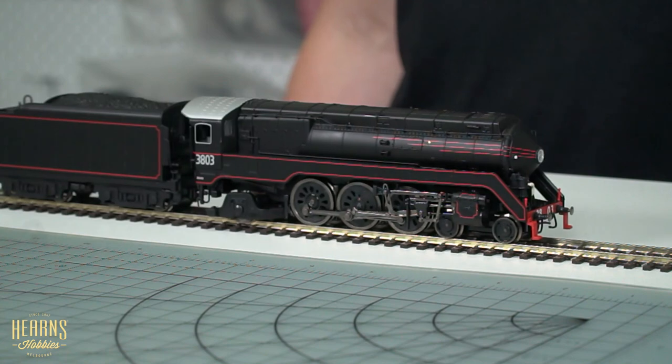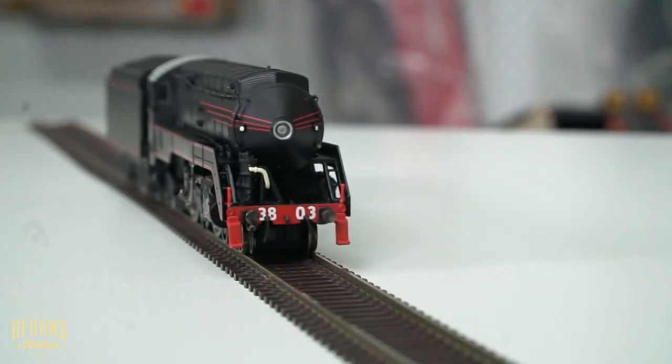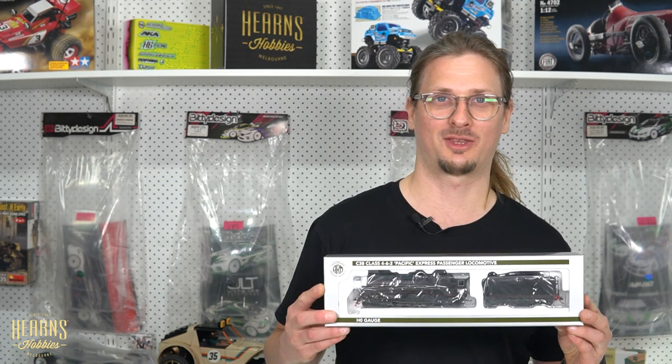All in all, a very smooth runner out of the box. That was an in-depth look at the C38 steam locomotive from Australian Railway Modeler. Thank you for allowing me to share that experience with you, and I hope you have a great day.